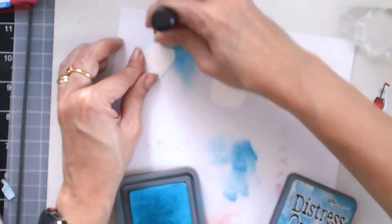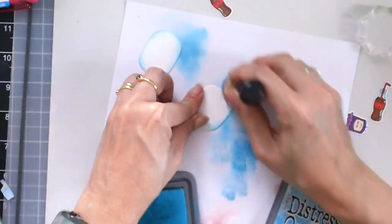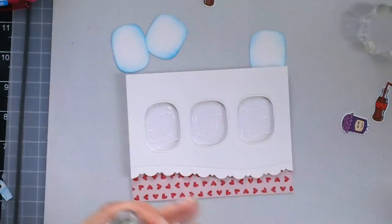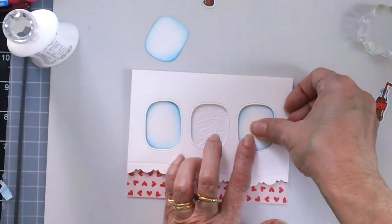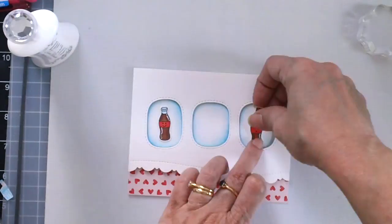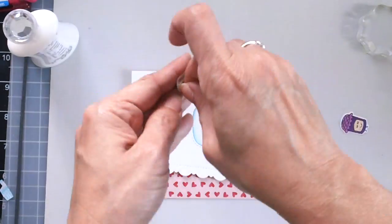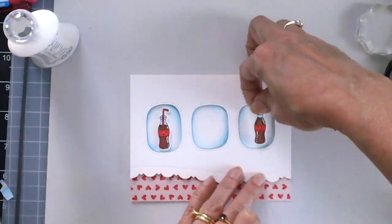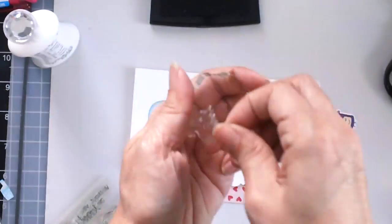Now I'm adding some color to those positive die cuts using the Distress Oxide Broken China, and then I am going to adhere that back to the little windows with my Nuvo adhesive. I will also adhere the cute soda images with my 3M foam tape and then stamp the sentiment with my VersaFine Black Onyx ink.